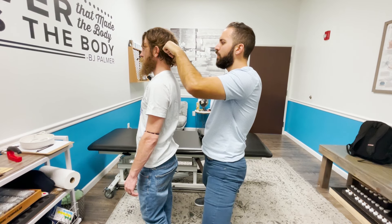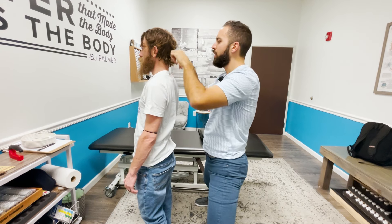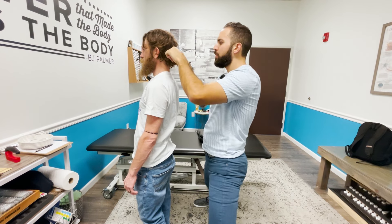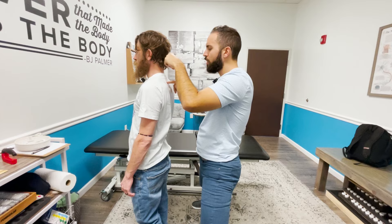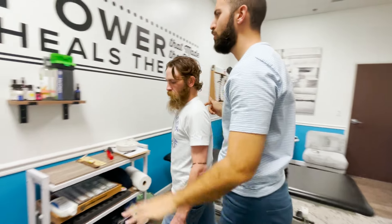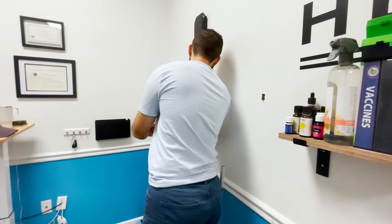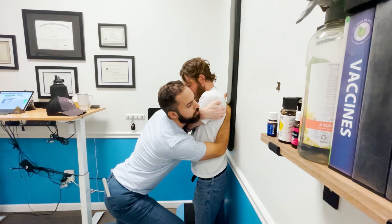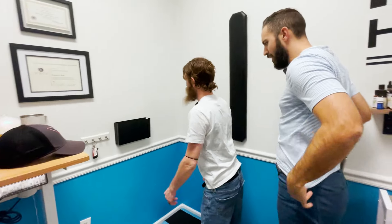The practitioner explains that leg work is not performed on Will because his legs are already in spasm and twisted — structural work won't accomplish much in that state; other approaches are being used to address that slowly. The focus shifts back to rechecking and redoing the T2-T3 area, with Will crossing his arms, stepping slightly left, and letting his head fall for a solid adjustment.